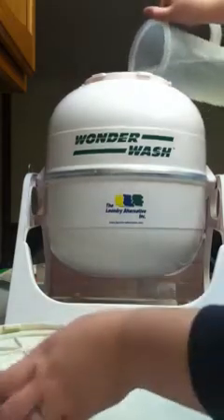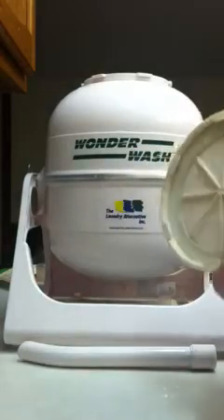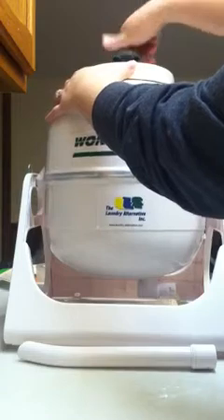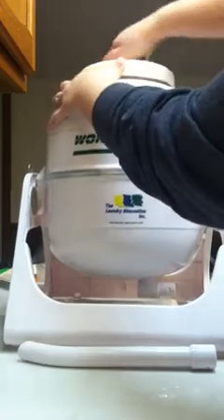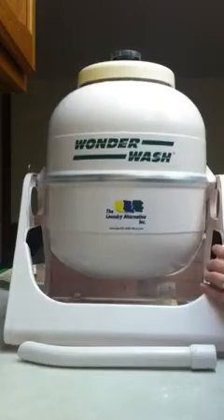So after you add all your water, all you do is take the lid. You're going to suction it down. And then you just turn the handle. You're going to turn it for about 60 seconds for the wash.